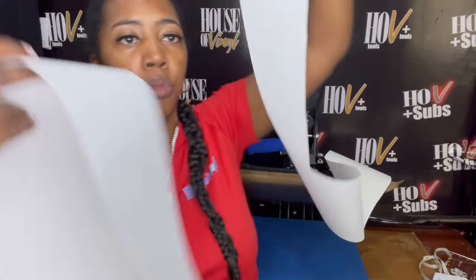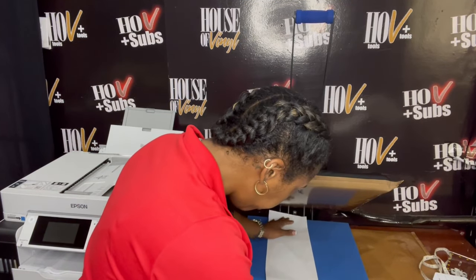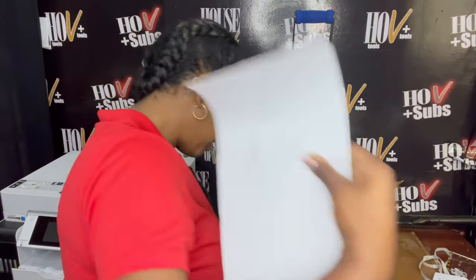Now that I've got it all taped up, let's go ahead to the heat press. At our heat press we have our butcher paper — we're going to cut this butcher paper in half because we only need half a sheet to make our graduation stole. One piece of butcher paper I'm going to lay down at the bottom of our heat press, then grab our graduation stole which is taped all together. I'll lay that down right on the butcher paper, and then lay the second piece of butcher paper on top.